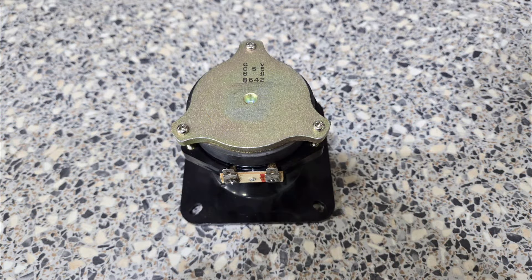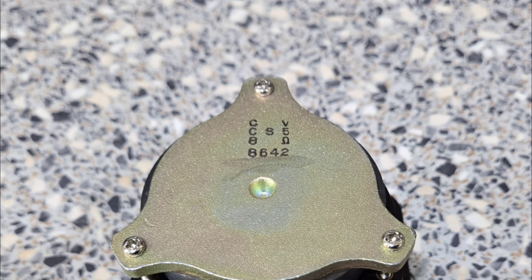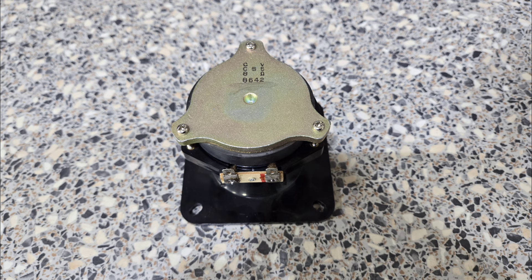Here we have the CS5 — the proper tweeter for the D9. There are different versions of these tweeters and I could make a whole video on all the different tweeters and different manufacturers, but I won't go too in depth here. On the back, you have a number 8642. What I've noticed is if the number starts with an 8, like this one — 8642 — it was made in Japan. Pretty much every other one I've seen made in Taiwan starts with a 9.